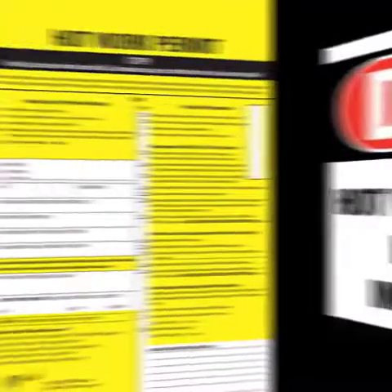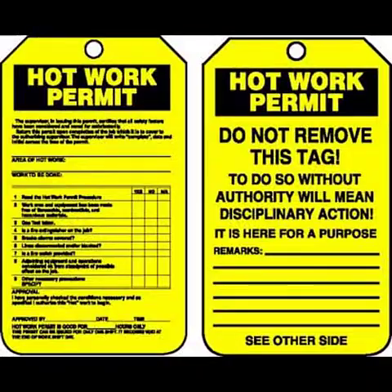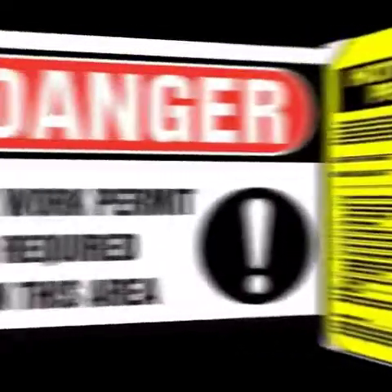Hello, this is Charles McNamara. Today's topic, we're going to talk about hot work permits and the importance of following proper procedure with hot work permits, where they're required to be posted, how they're supposed to be filled out, who do you notify when you have an impairment, and what steps are in the impairment process. So let's take a look.